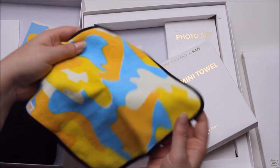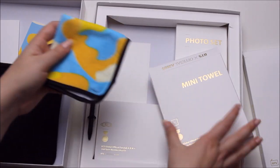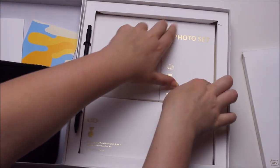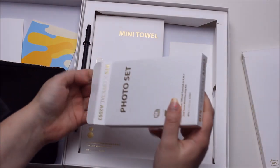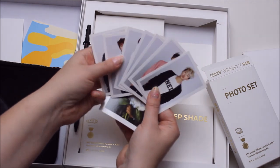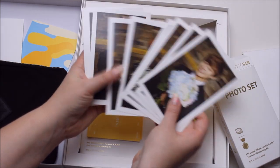Then you get a mini towel, which is also kind of convenient for Korea. Our Korean friends had those to dab rainwater off themselves when they ran around outside on a monsoon day. Then you get a photo set, which is why some people bought this actually — they were like, 'You get photo cards in this, I have to have it.' You get big pictures and small pictures. There are scans out there, which I'm not the biggest fan of.